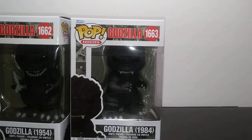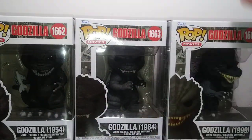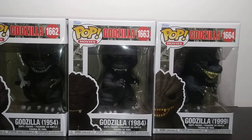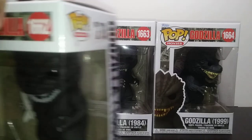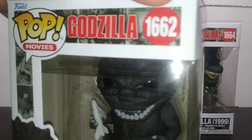We have three of them: Godzilla in 1954, 84, and 99. I originally was going to pick up Shin Godzilla, but unfortunately the place I got them at ran out of stock immediately after I got there. So unfortunately, Shin is not going to be a part of this, but we'll eventually get them another time.